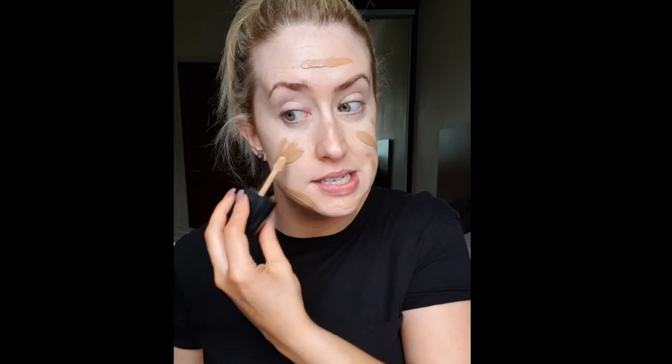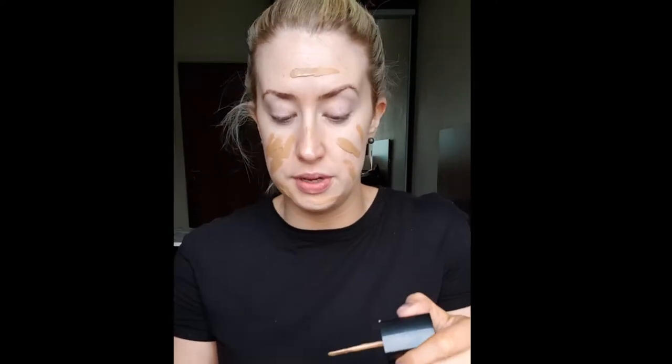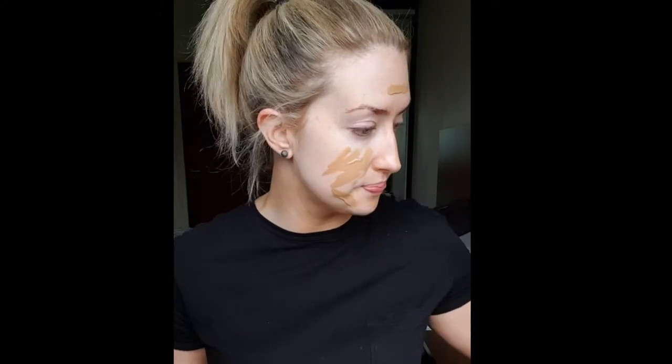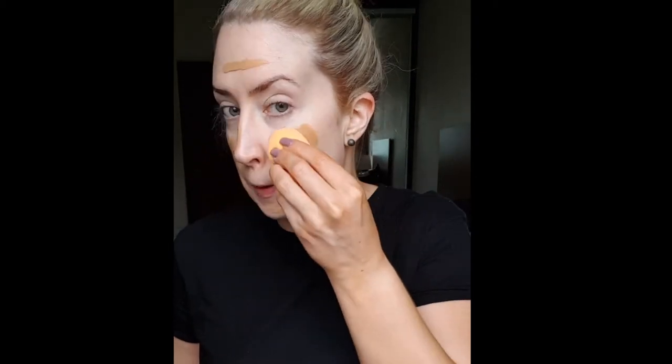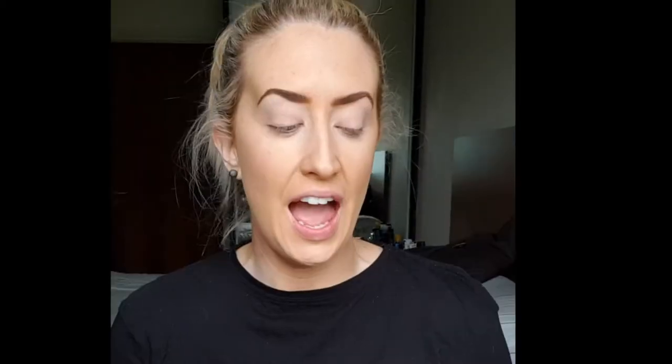I don't know about you, but foundations oxidize either way on me — they either go light or they go dark. So let's see what happens with this. I'm going to grab my dampened beauty blender and push this into the skin. Okay, I'm back and I have my base kind of finished. I'm just going to let the color settle out and we can fix it if it's too dark later — go to a bit of Sally Hansen or something.